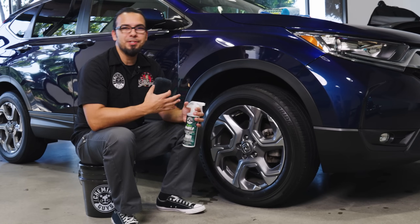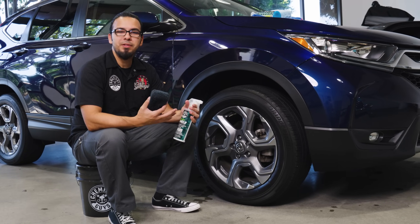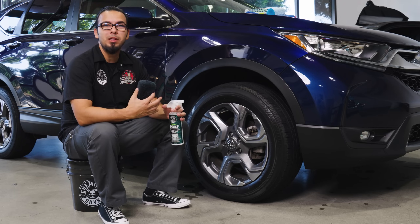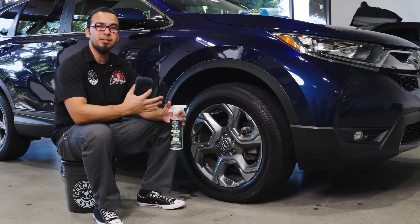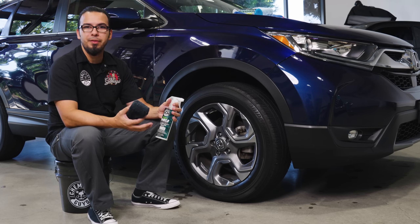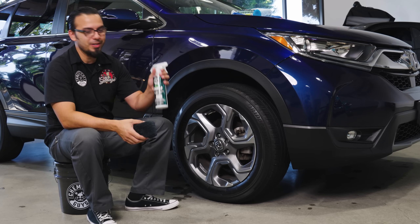Let's dive right into protecting our tires and trim. During the winter months, not only is our trim faced with the harmful UV rays of the sun, but also new elements like road salt, water, and everything else that could potentially stain your trims and tires. We're going to show you one easy way to repel all that while also adding a durable shine using HydroShield.